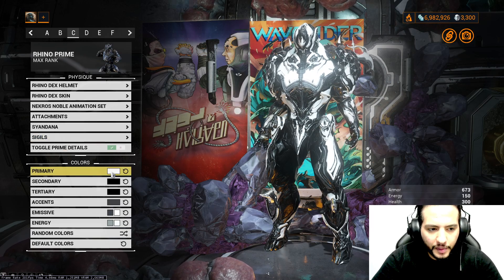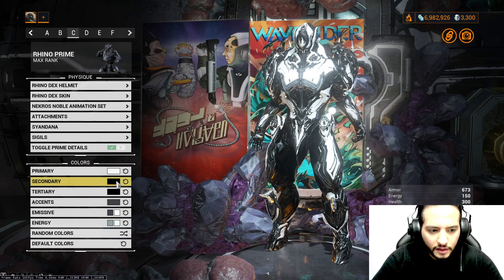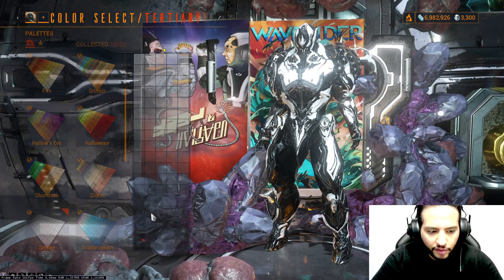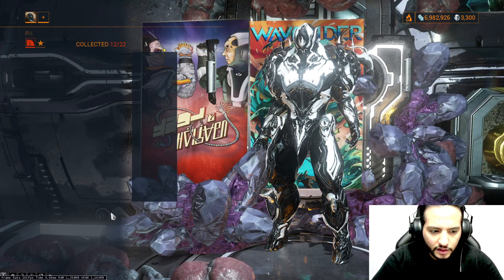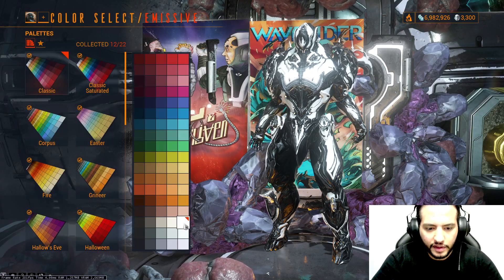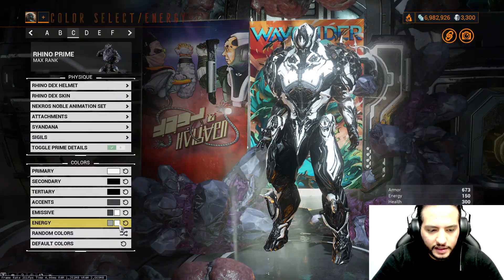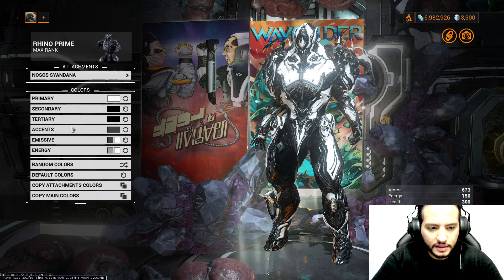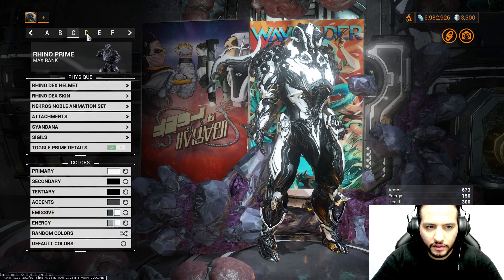For the primary, we're using this color from Smoke. Secondary, black from Smoke. Tertiary, black from Smoke. For the accent, grey from Smoke. For the first emissive, this color from Classic. Second emissive, this color from Classic. First energy, this color from Classic. Second energy, this color from Classic. Syndana and attachment follow the same color order.